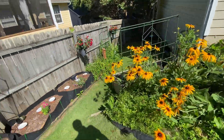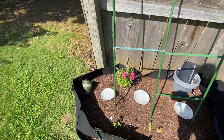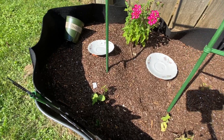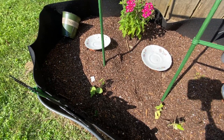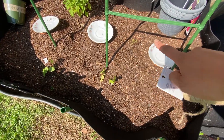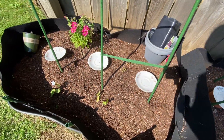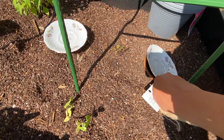I finally got my plants in, so there's the loofah - that's a loofah - and those are carrots, what I had left over. These containers are not really doing much.